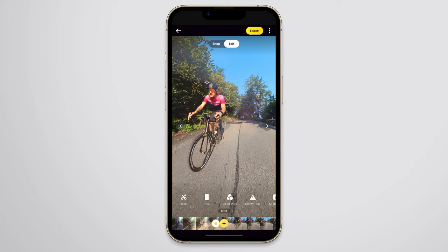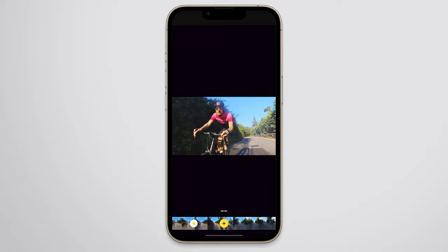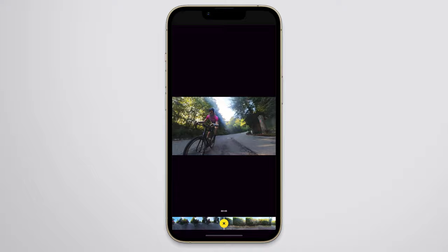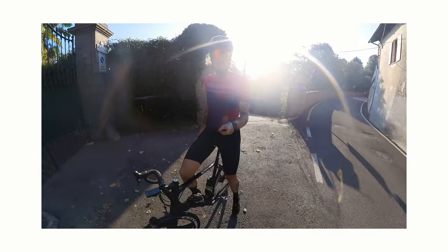The shoot-first, reframe-later capability also means we can reframe any shot for any aspect ratio we desire — 9x16 for Instagram and TikTok, 16x9 for YouTube, 1x1 square crop — creating content for any platform with just one shot. In a world where people consume content both on mobile and on YouTube, having the flexibility to create both vertical and landscape shots is a very useful tool. Me mode also cuts down on post-production time by keeping us in the center of the frame, helping us skip tracking and keyframing in many situations.